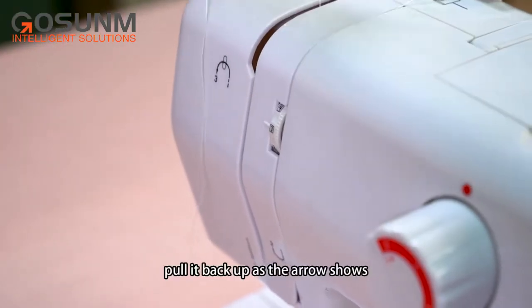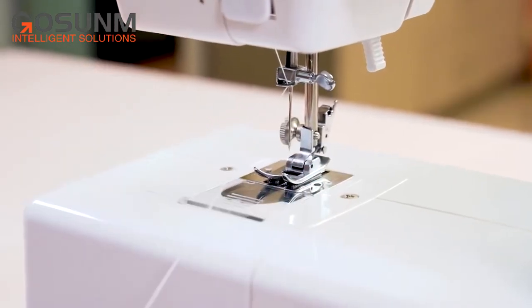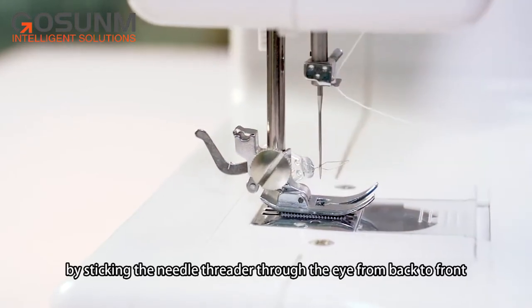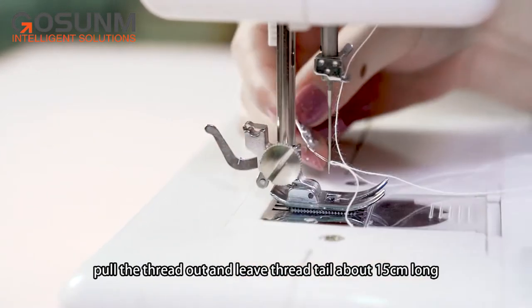Pull it back up as the arrow shows, go through the take-up lever, then go through the hole next to the needle clip screw. Easily thread the needle eye by sticking the needle threader through the eye from back to front. Pull the thread out and leave a thread tail about 15cm long.